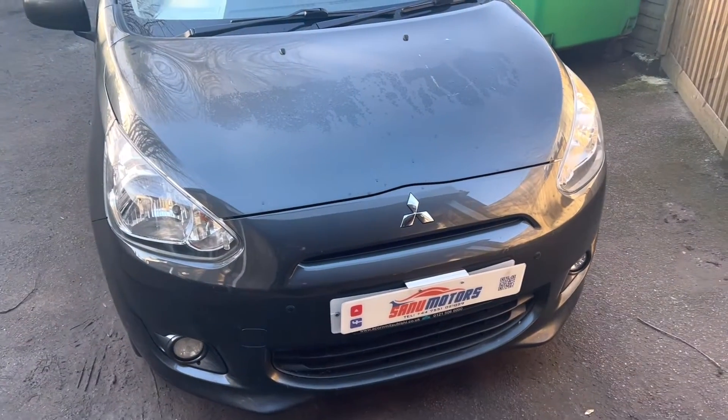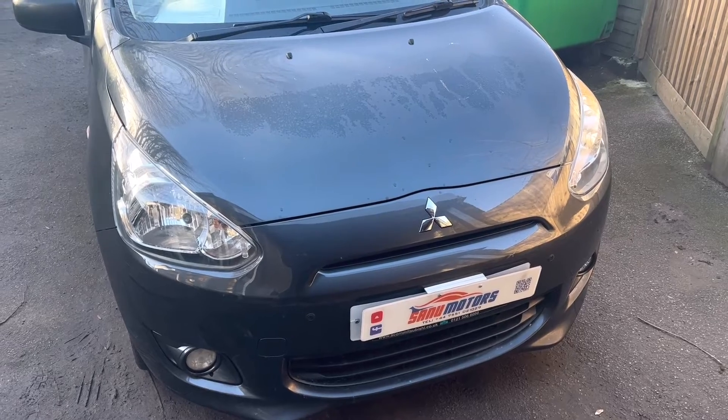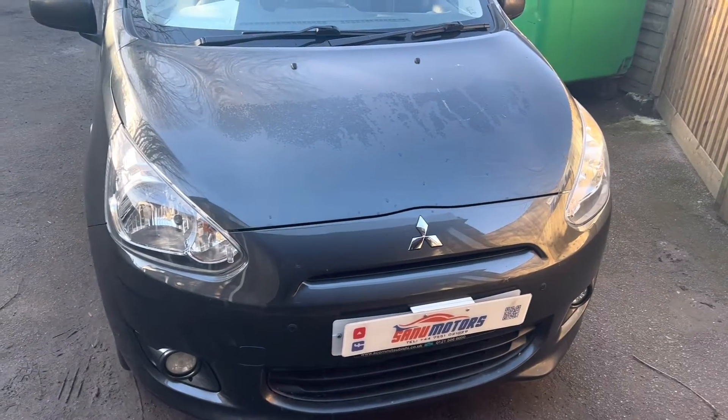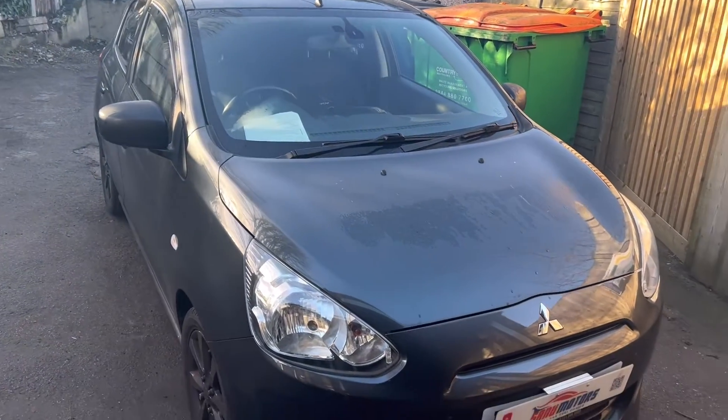Welcome to the channel. I am Charlie. Today I got a Mitsubishi Mirage 3, 2013 — a nice little car.